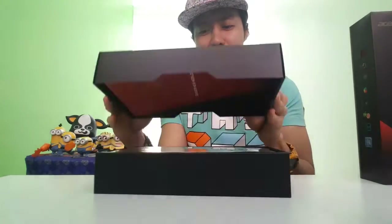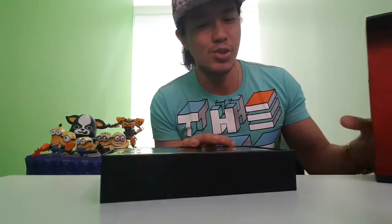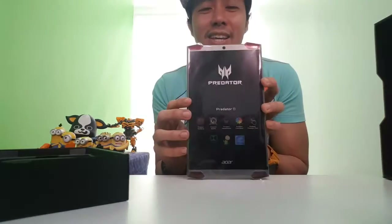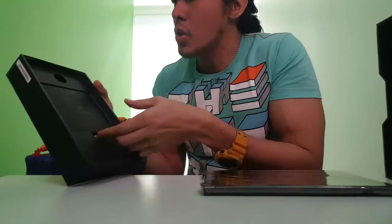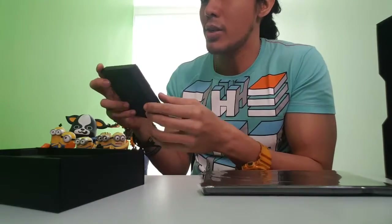There you go — the tablet. It looks awesome. This is the first time I've seen a tablet that looks so unique. Let me just check on the parts inside. Once you open it, there's this small box — Predator 8. I don't know what's inside, that's why I need to open it.